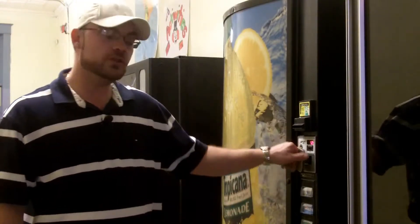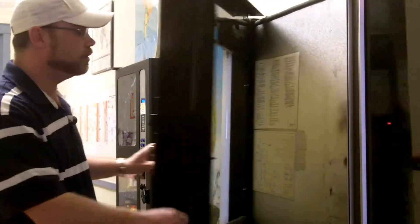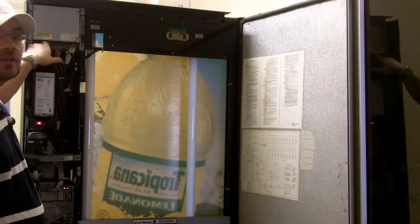Today I'm going to show you how to properly price a Dixie Narco 501E or 600E soda vending machine. First thing you do is open up your machine and locate your control board, which is usually in the upper left hand corner of the machine, and in there there's a little blue mode button that you press once.